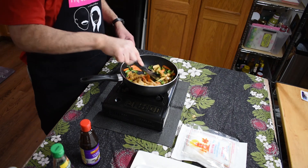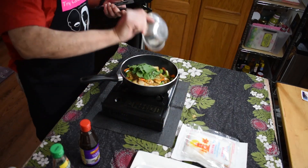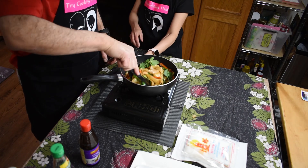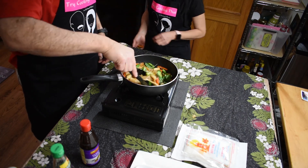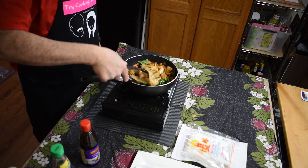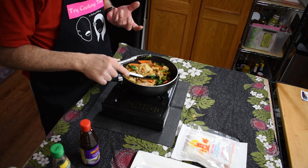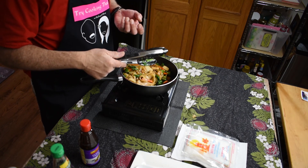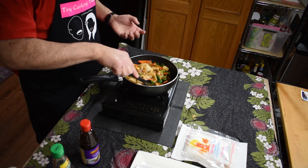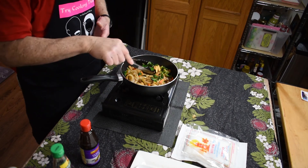Once the noodles are all separated you're all about ready to go, and then all you do is add the basil in at the end. I'm used to cooking this in a big wok. Then you smell that essence of the basil — this spicy basil has got a little bit of a peppery anise type of smell. Very distinct over the rest of the basil.